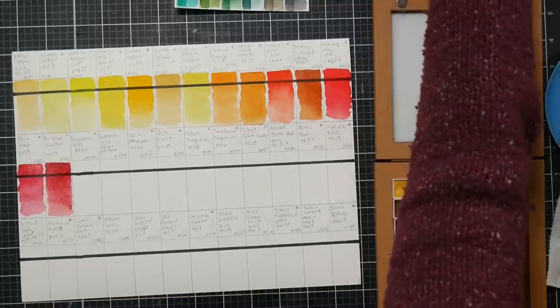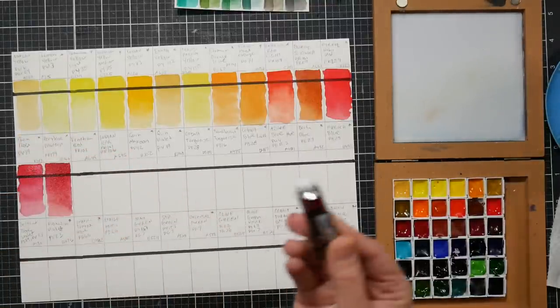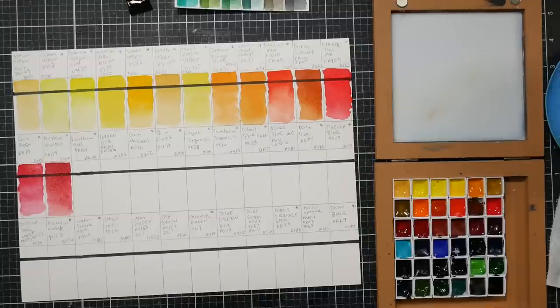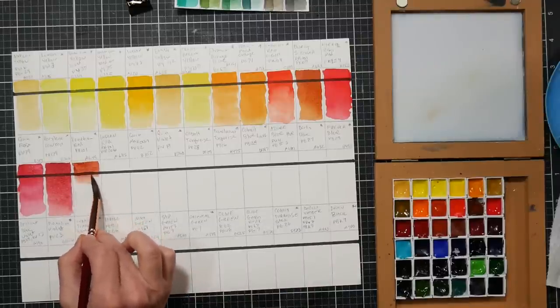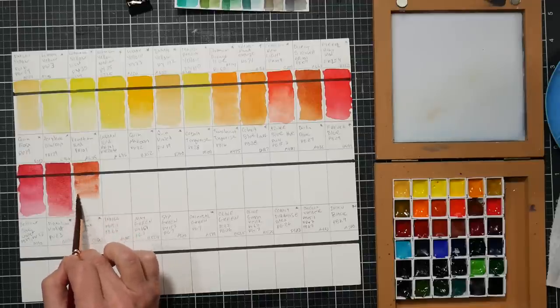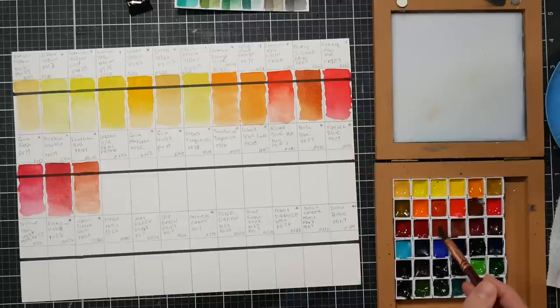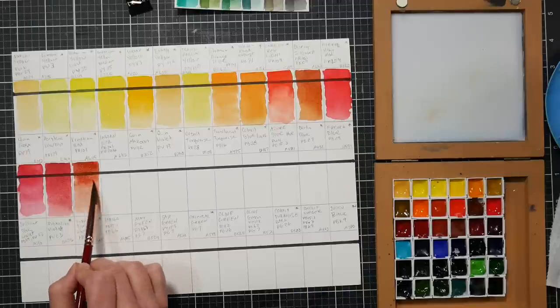Apparently perylene maroon has a five-star lightfast rating for pr179 - I'll set that aside to look up later. The next one is venetian red, pr101. This color is very similar to Indian red and English red - I think it comes down to where the pigment was dug from, as it's an earth pigment. I believe pr101 is synthetic and pr102 is natural. The other numbers on my swatch boxes are the Paul Rubens paint numbers - I'm really hoping they'll eventually offer open stock.